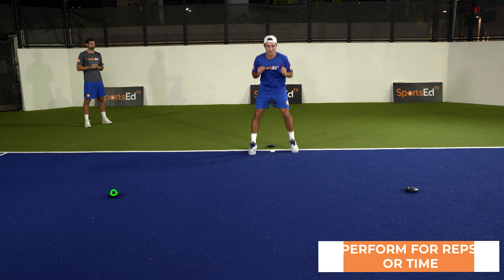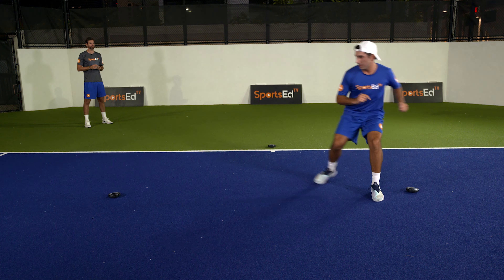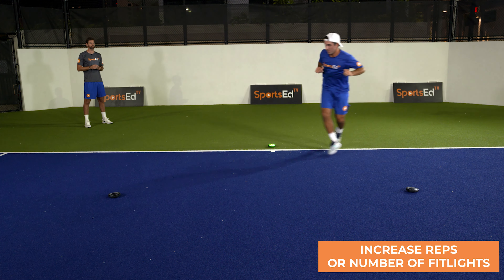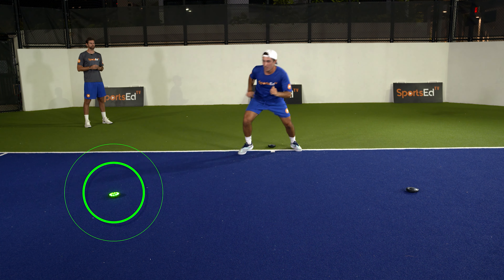This drill can be executed by reps or time. In our example, we are limiting each session to 30 seconds. You can advance this drill by increasing reps, number of lights, and light placement on the court. Using the lights will help you train your brain and your body to react properly to any situation thrown your way.